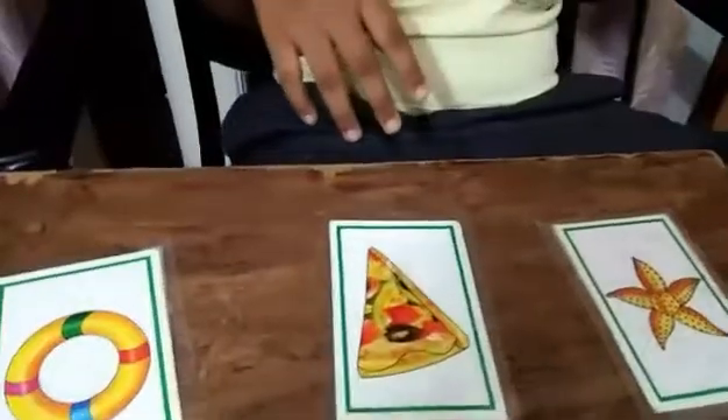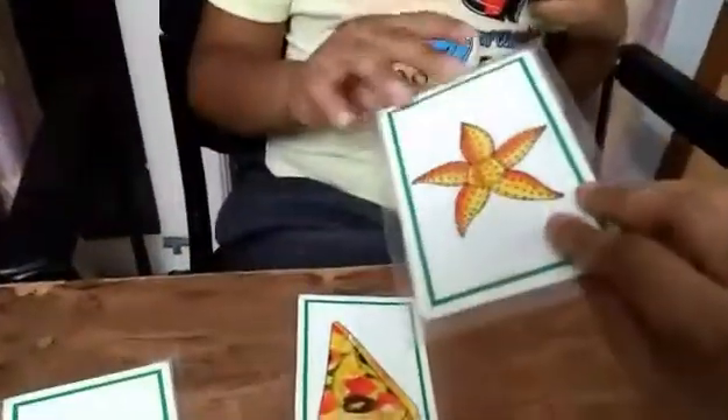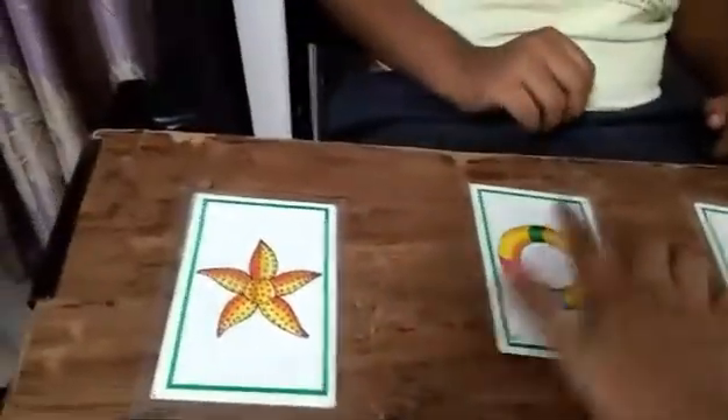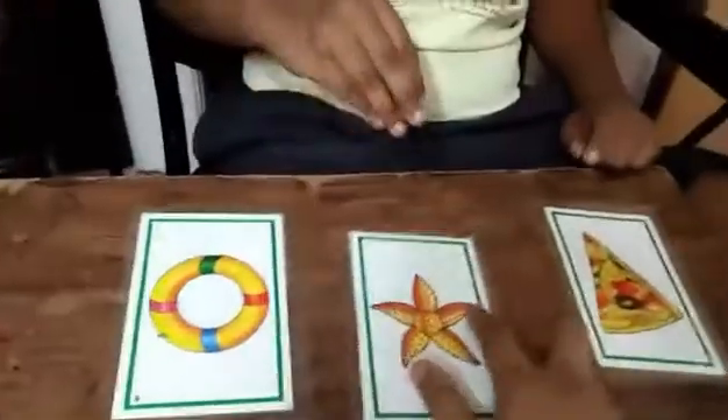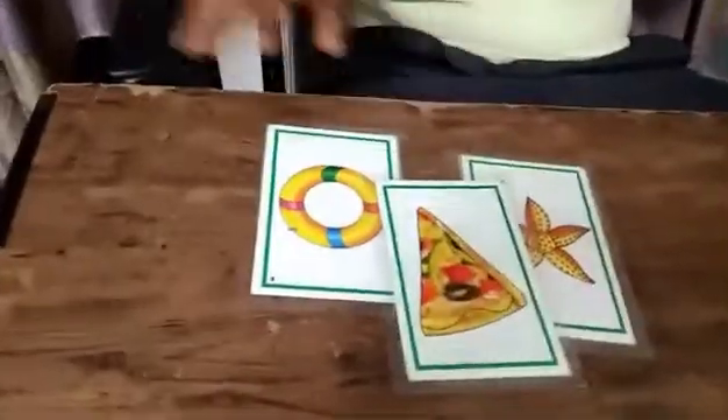Good job. Show me which is the star shape in this — star shape, star shape. Now which is the circle shape? That is the circle shape. Which is the star shape? Yes. And which is the triangle shape? That is the triangle shape.